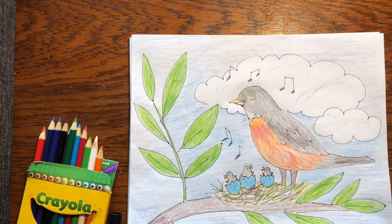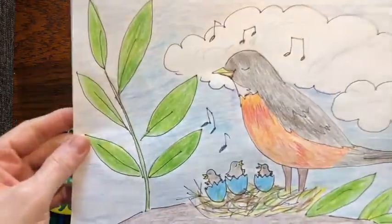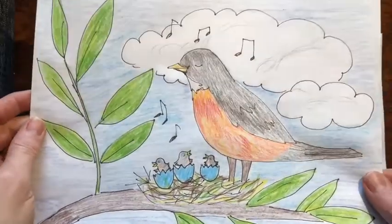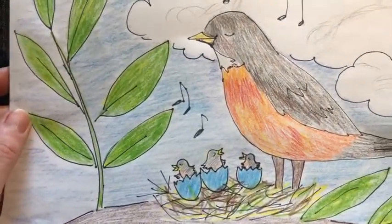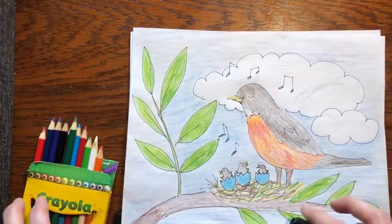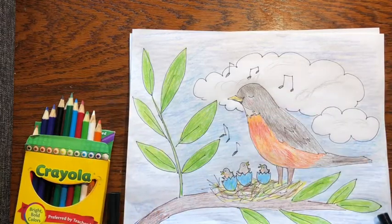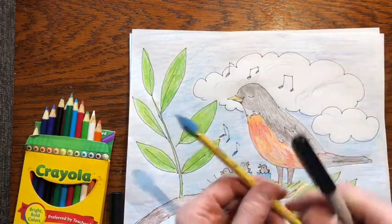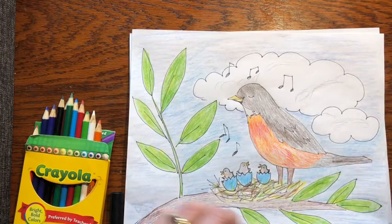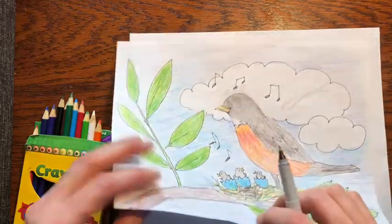Hi friends! It's springtime, and in springtime what do we usually see out in the yard? Robins! So I thought today we would draw this fun little robin with her babies that just hatched. You're going to need some colored pencils, a marker either washable or permanent, and if you want to draw first in pencil and then trace it in marker and then erase, you can do that. Or I'm going to just draw right away in marker so you can see it. Let's get started.